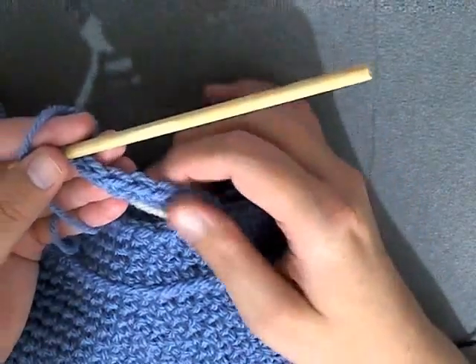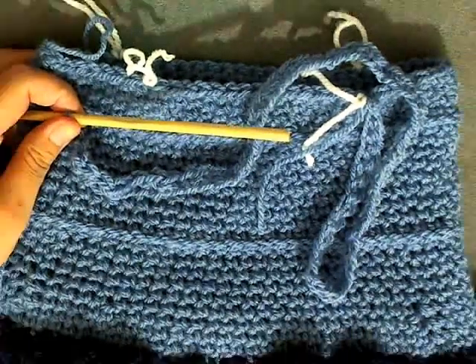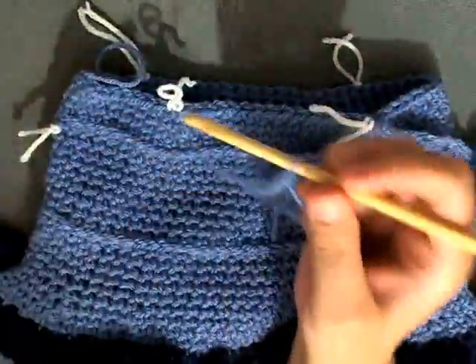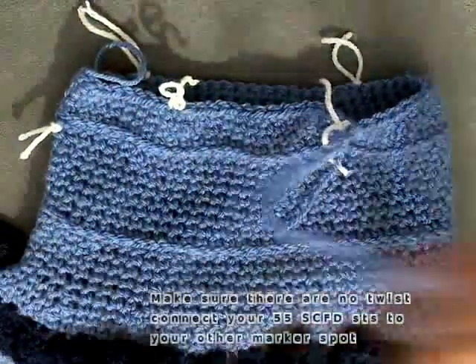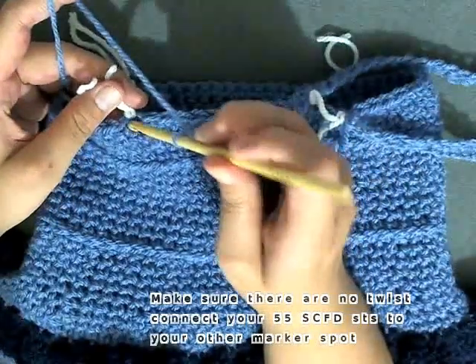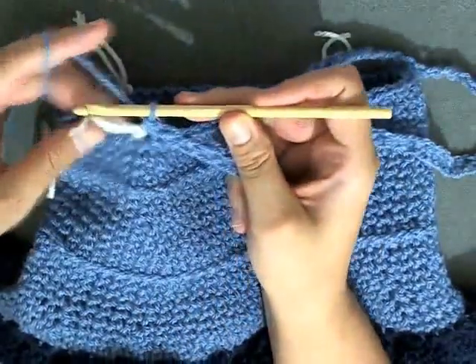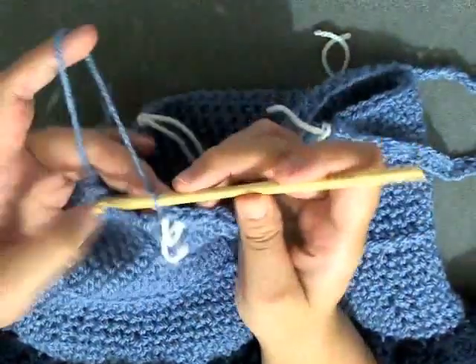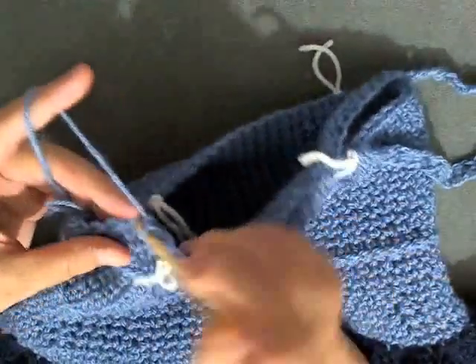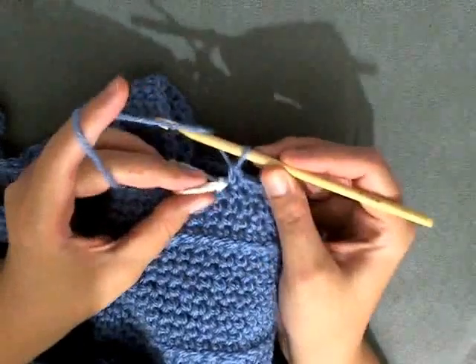I'll count to 55 of these single crochet foundation stitches. I now have my 35 single foundation stitches and, making sure that it's straight and everything's on the right side, I'm going to go to my mark over here on the same side to the left and single crochet it on there, then to the next stitch single crochet, and continue to single crochet until you make it back to your stitch marker here — just keep single crocheting until you get right to my marker.